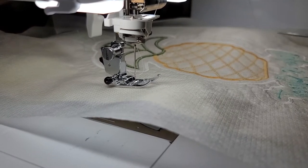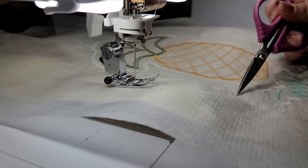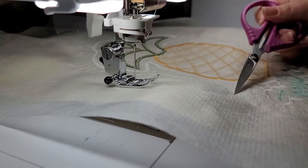Once we have completed all of the stitching for the pineapple tote, we need to go ahead and remove the excess stabilizer. We're going to trim nice and tight to that outside echo line.